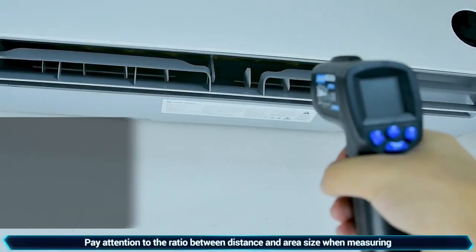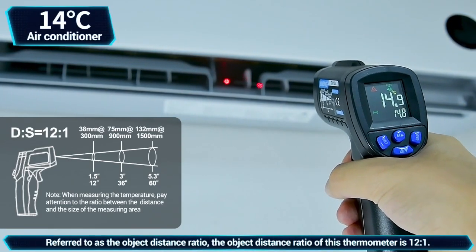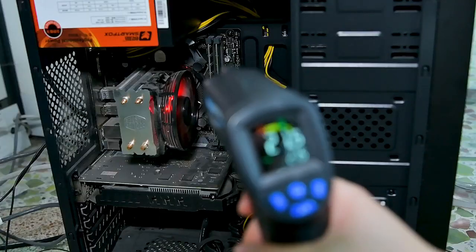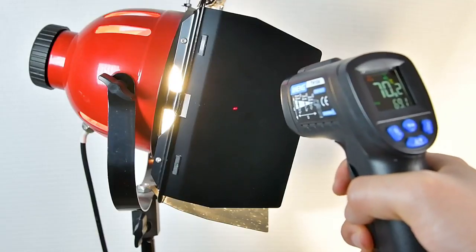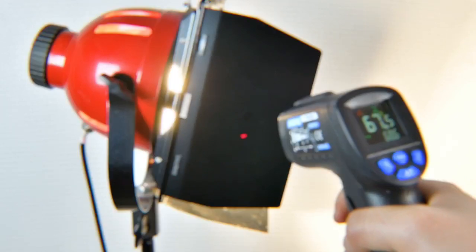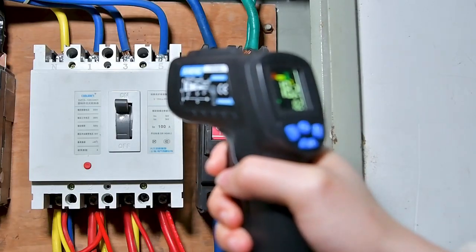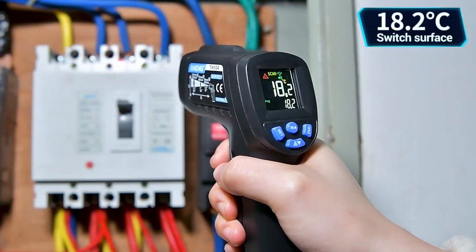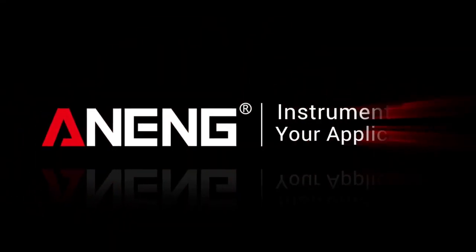When measuring food, pay attention to the appropriate distance to the object to reduce measurement error. Computer temperature measurement. Equipment surface temperature measurement — switch surface temperature measurement. Normal.